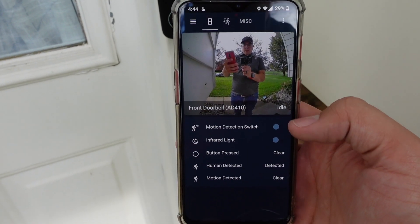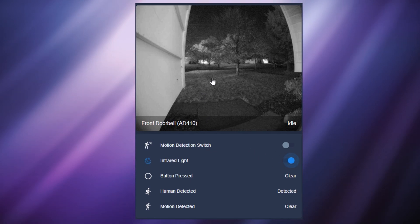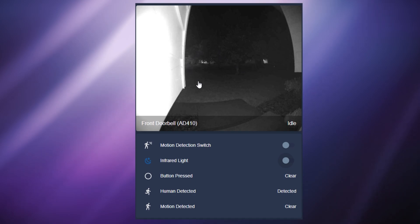Okay, so now let's look at the switch and light entities. The motion detection switch entity gives you the ability to turn on and off motion detection. For example, maybe you don't want the doorbell to sense all motion because cars are driving by, but you just want it to sense when there's a human walking by. You could schedule the motion detection to be on at certain times during the day or just turn on when you leave the house. The infrared light entity gives you the ability to turn on and off the camera's infrared light at any time in Home Assistant. I haven't thought of any cool uses for this switch but if you have any ideas let me know in the comments.